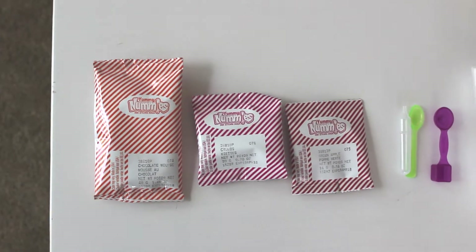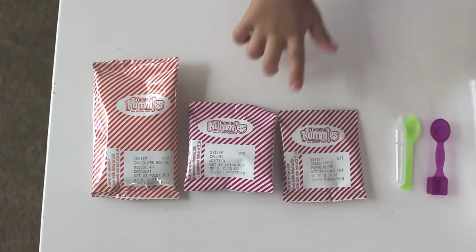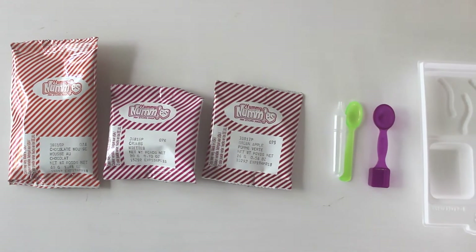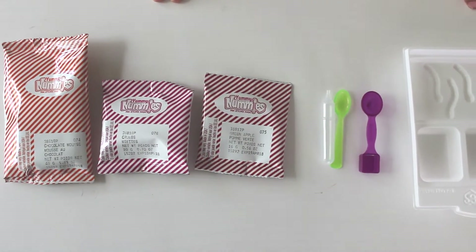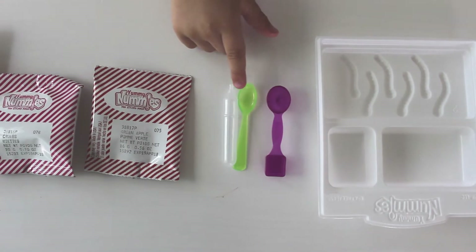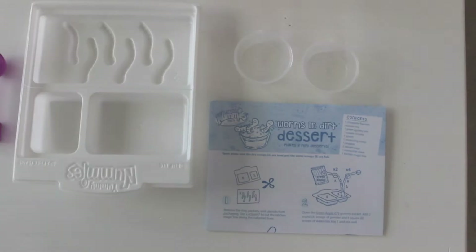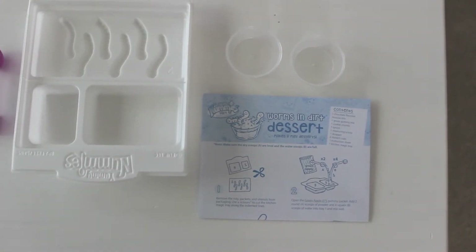So, Jorge, what does it all come with? Chocolate mousse. Some chocolate mousse. Chocolate gummies. And? Green apple powder. Green apple powder? Some molds. A tree. Some cups and instructions. Okay!